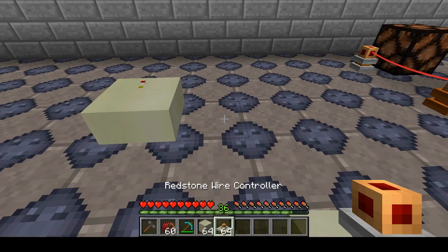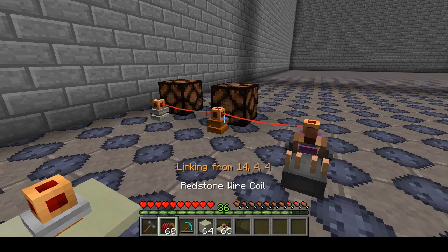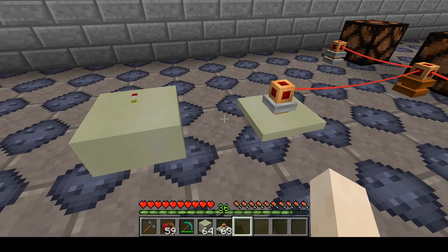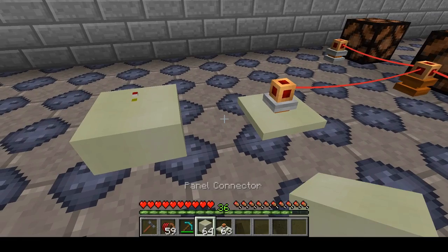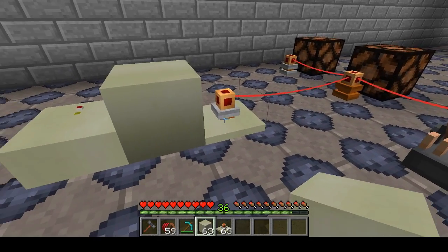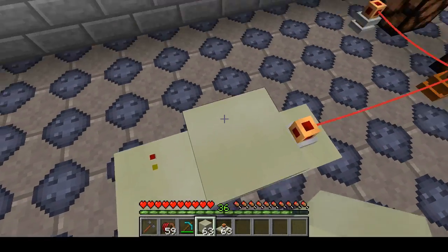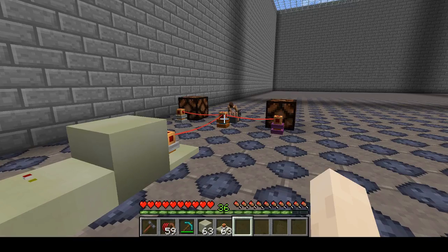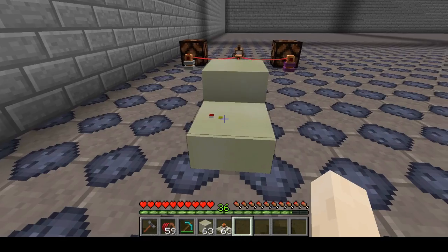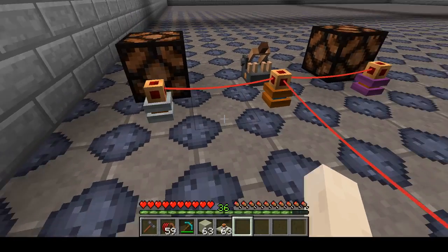We'll need some panel connectors and some redstone wire controllers. We place down a redstone wire controller — this is going to be what interacts with the redstone wires. You have to shift-click to connect components to the controller; otherwise you'll get a little GUI. We have the connectors which connect the panel to the controller. You can place them directly next to each other, and you can use panels as connectors and controllers as connectors, but I tend to use actual connectors. We have this button and it lights up the white redstone channel signal as we set it to.